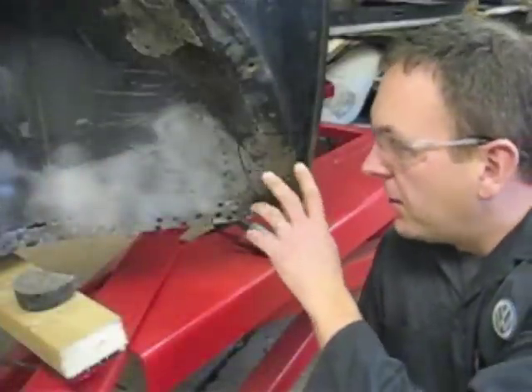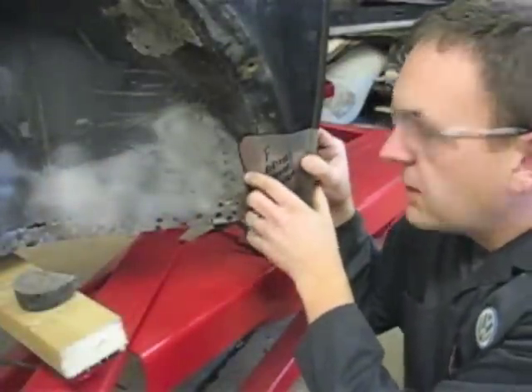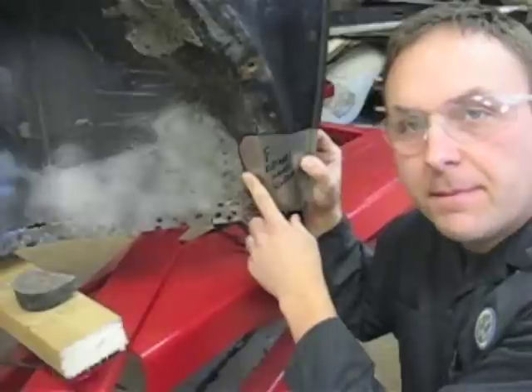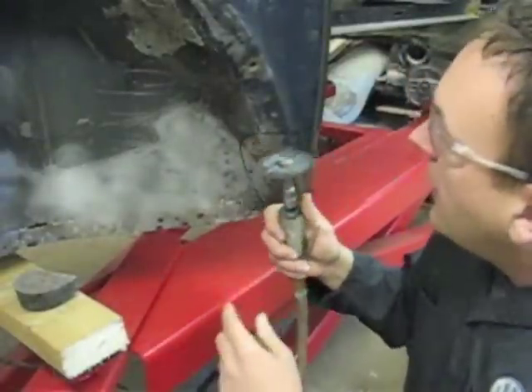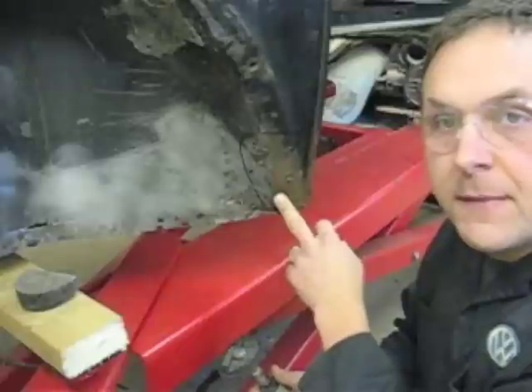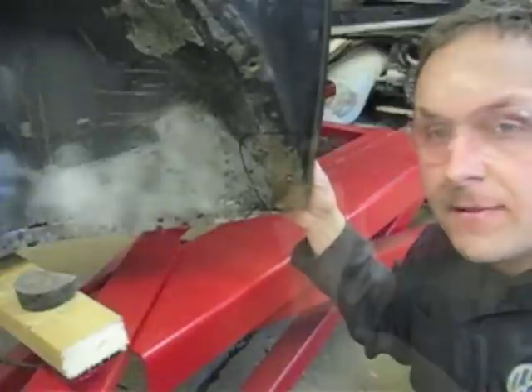On the previous episode, we made a replacement panel to go right in this section of the car. I'm going to use this tool now to cut along the line and remove this piece of metal. It's also going to give us unprecedented access for our door pillar replacement.